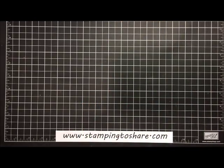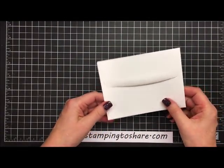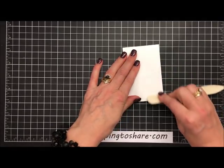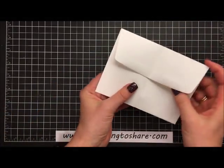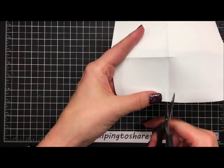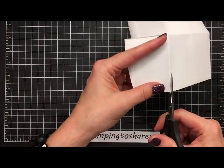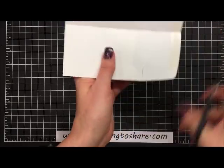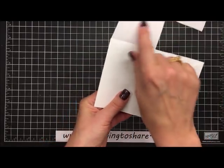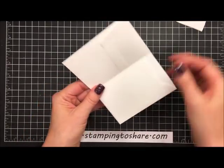Let's start with a Stampin' Up whisper white envelope — I won't use anything else, Stampin' Up has me so spoiled. We're going to fold this in half and use a bone folder to give it a nice crease, then open it up. On the right side, I'm going to cut to the left of the seam line and then cut away this flap. Then I'm going to lick this shut and our envelope is now ready for a gift card.